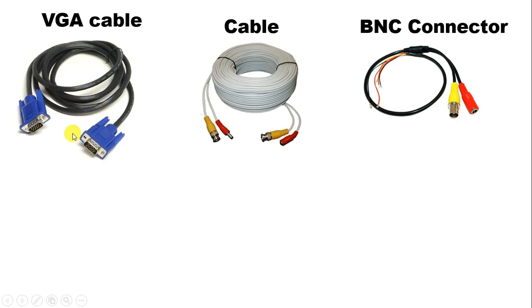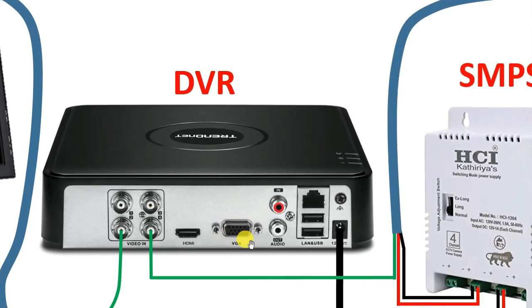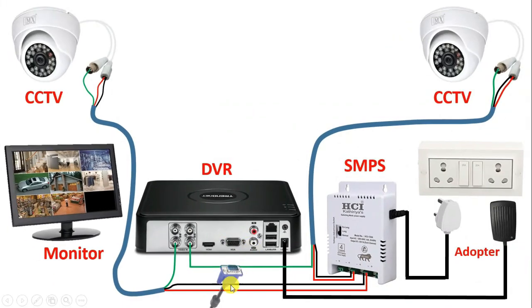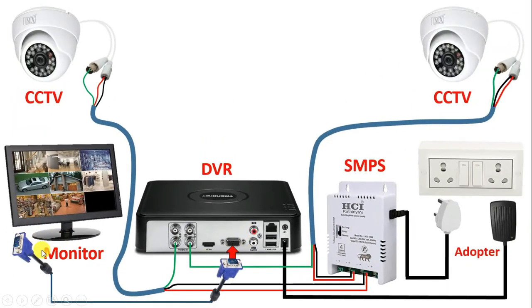This is our VGA cable. Along with this cable, you can see two connectors are connected — one connector is going to be connected with DVR, and one connector is going to be connected with monitor. At the back side of DVR, this VGA port which is given here — with this port, you have to connect the connector. Now take the other end of this cable and in this monitor, at the back side, you will find a similar port — with that port, connect the other connector.